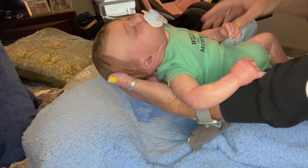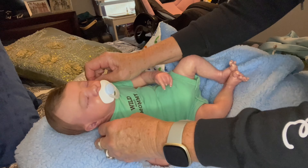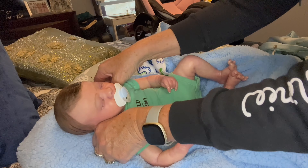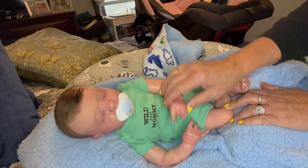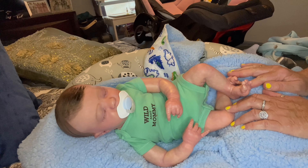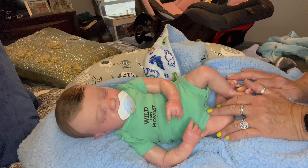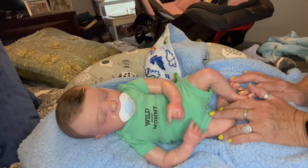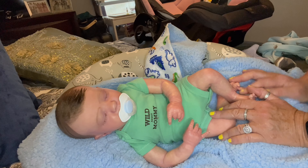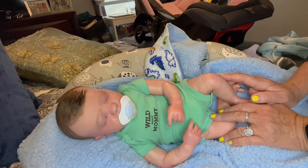Our electricity just came back on — I was going to record the video with flash and then the electricity decided to come back on. Our electricity has been off all day because we did have a wildfire in our town about three weeks ago. They did get it out — it got really close to us, like half a mile — but it burned all the power lines down. Today they had to turn off everyone's electricity on our street to fix the power line. So good news — we were able to film the video with the ring light.